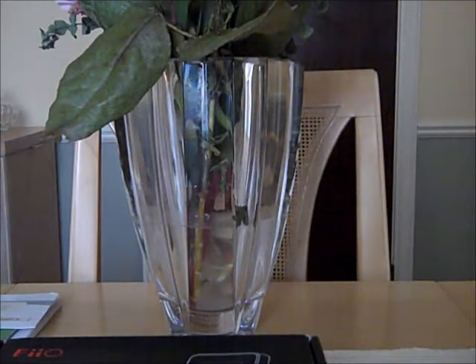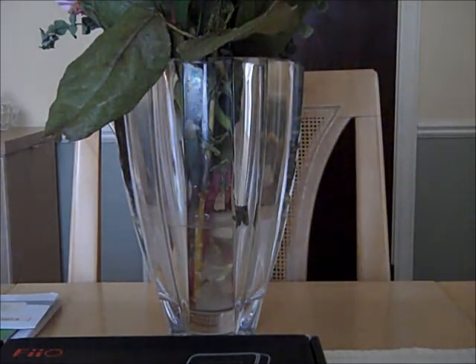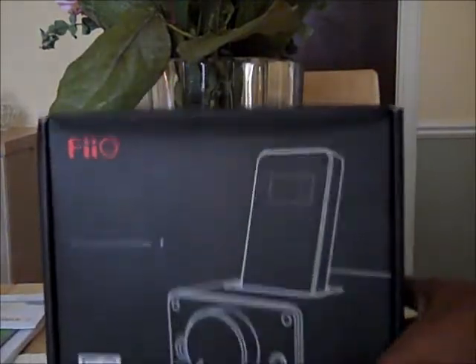Hello everybody, this is TheGame21X and I'm here with an unboxing of the Fiio E9 Desktop Amplifier.